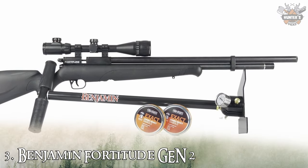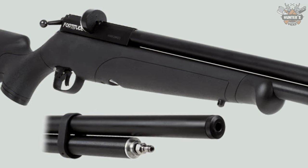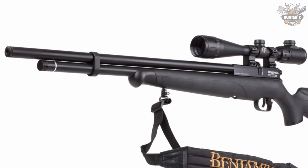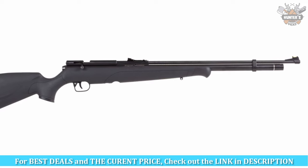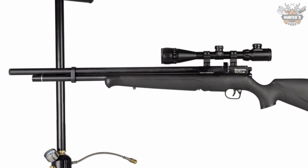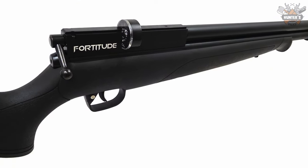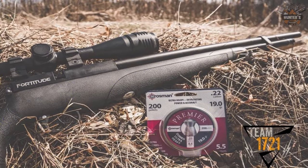Number 3: Benjamin Fortitude GN2. The Benjamin Fortitude combines the best qualities of the Benjamin range, with a 3000 psi cylinder powering lengthy, reliable shot strings. It produces up to 60 shots per fill at maximum power, pushing lead at speeds up to 950 fps in .177. Load the 10-round rotary magazine, and the Fortitude delivers astounding precision. It is housed in an all-weather synthetic stock, weighing a comfortable 5.3 pounds, with an 11mm dovetail for mounting optics.